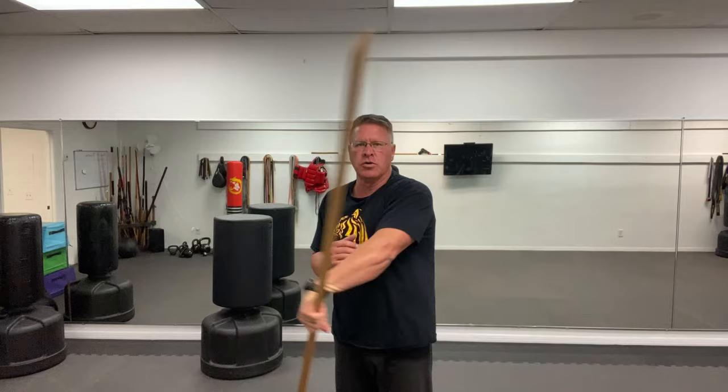Then you're going to take it — pinkies together, palm up — into your other hand. This is my left hand. Put your left foot forward when you have it in your left hand and do the same thing. You're carving that sideways figure eight using your thumb, taking your time. You want to control the staff as you move it around your body. Keep your stomach up and in, abs tight, drop the chin, breathe. Do this for 30 seconds.